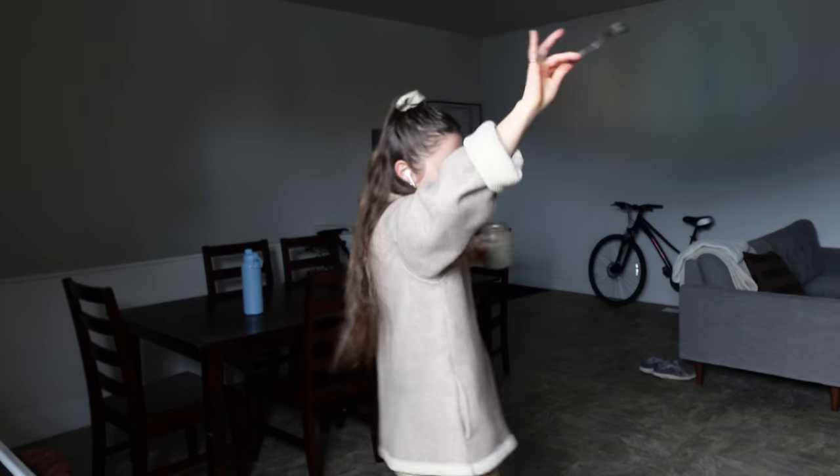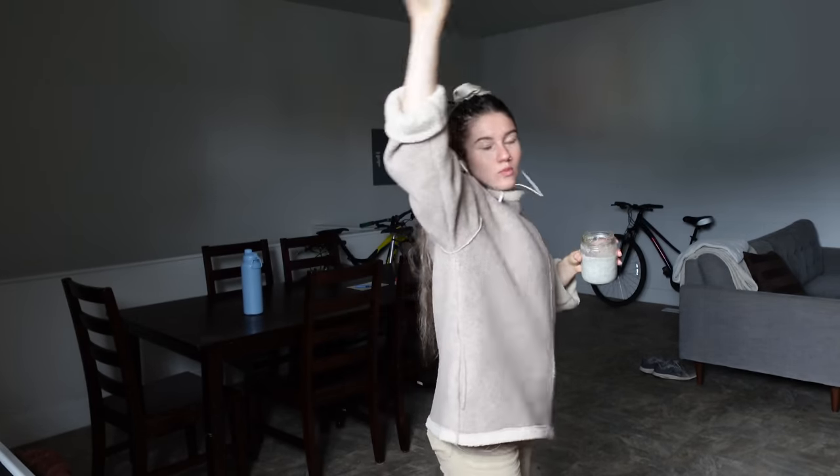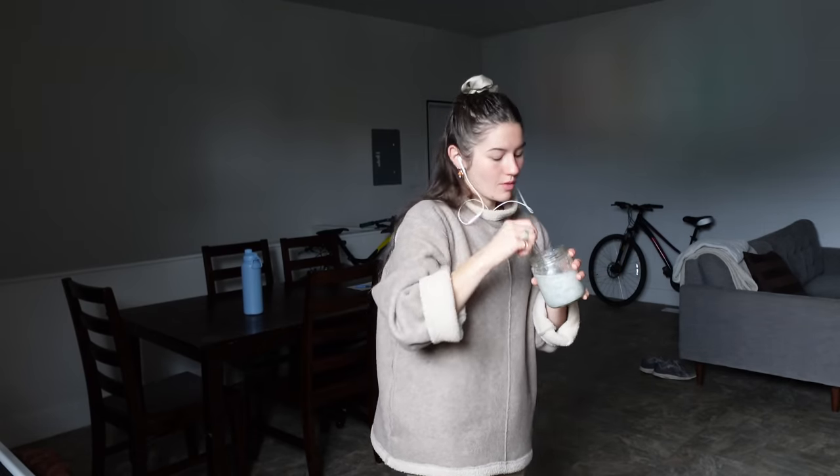I am currently staying in an Airbnb with private rooms and common space with some lovely people. I had my headphones in on this morning and was just enjoying a solo dance party as I ate my breakfast, and it was exactly the calm I needed.